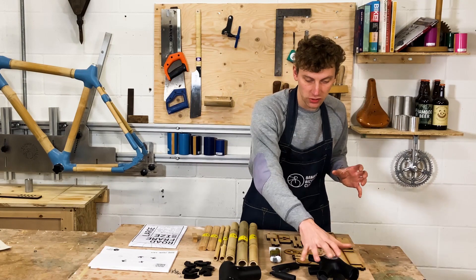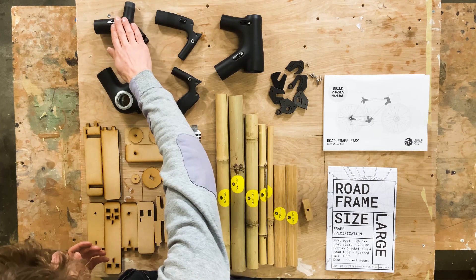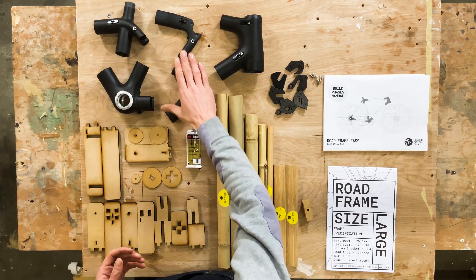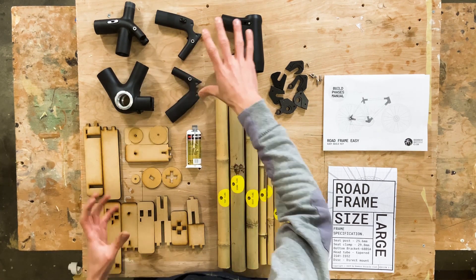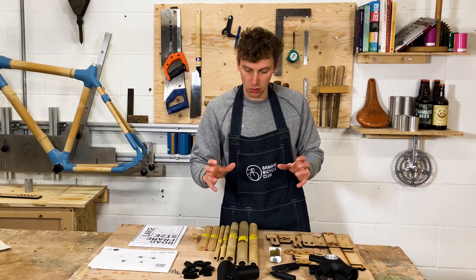Next we've got our lugs — the head tube, seat tube, bottom bracket, and rear dropouts. Those are all the sections of the bike, all pre-molded and ready to go.